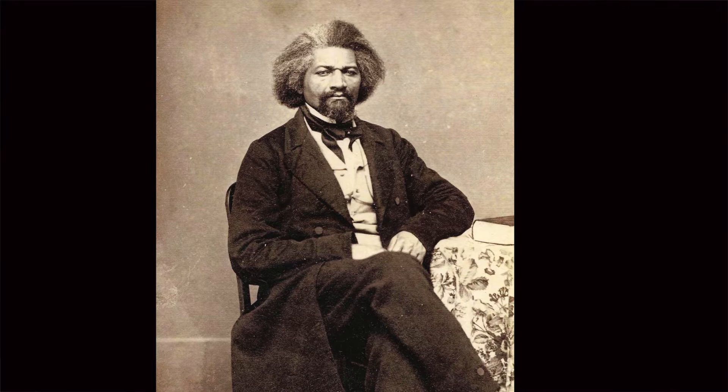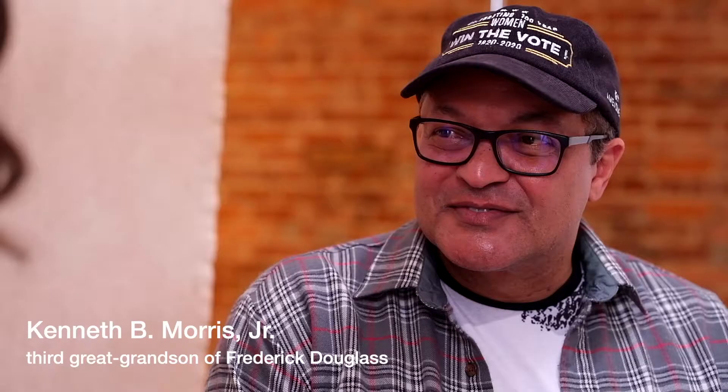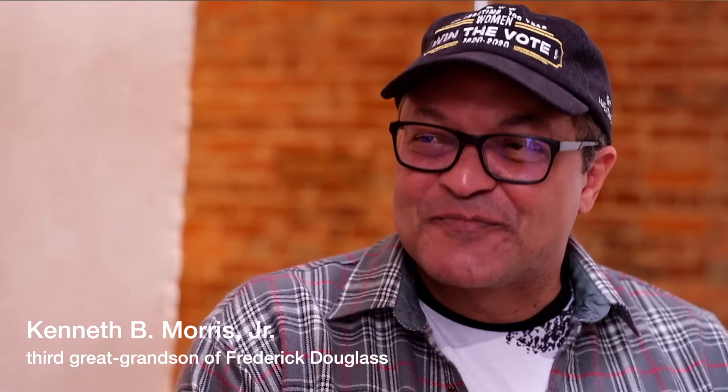My name is Drew Gardner and I'm here today to recreate a portrait of social reformer and abolitionist Frederick Douglass with his direct descendant Kenneth B Morris Jr.